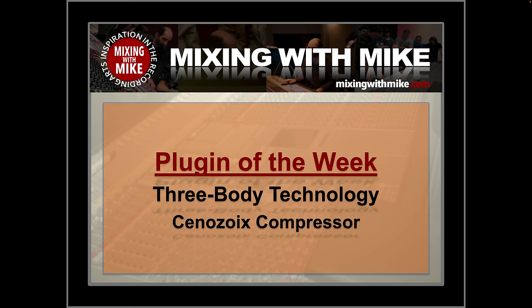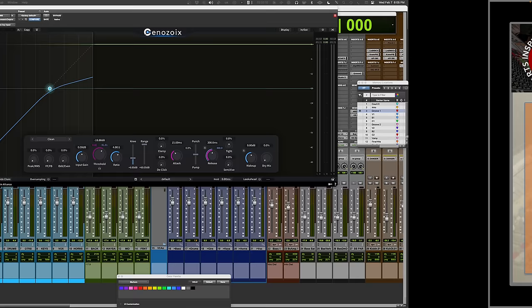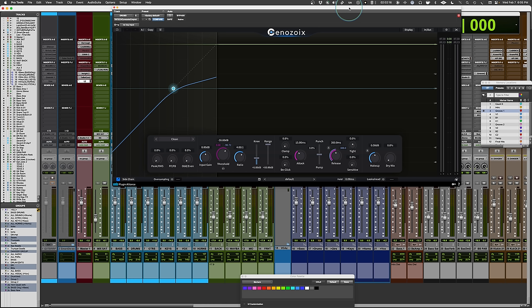Plugin of the week comes from Three Body Technology — it is the Cenozoics Compressor. Named after the geological era after the dinosaurs died, out of the ashen rock that was left came this compressor, little known to humanity but now known to you. We bring you the Cenozoics Compressor.